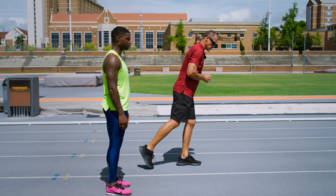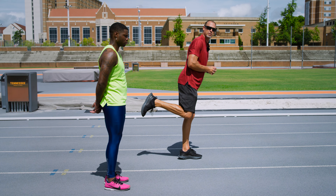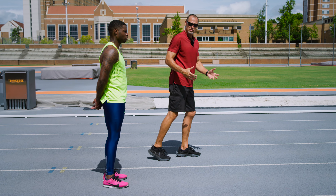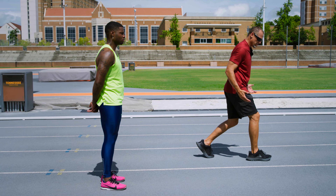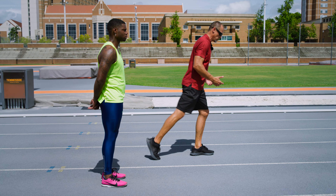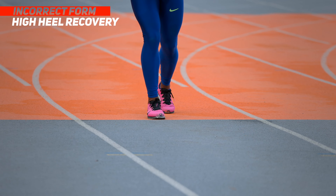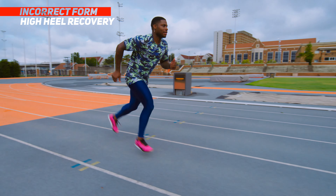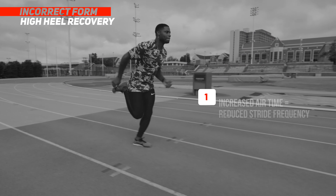The last thing I'd like to focus on is low heel recovery. The fastest way from point A to point B is a straight line. So when the foot comes off the ground, we want to pull it all the way through to that position. We don't want to loop that foot up behind the butt and create a much longer airtime. That positioning can result in scooting and dropping — we want to pull to a position of power.